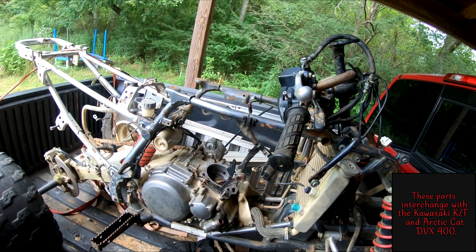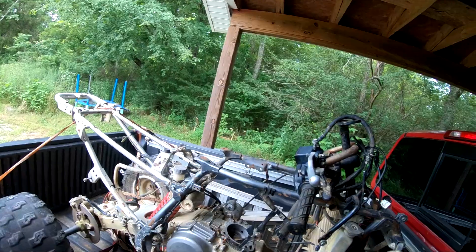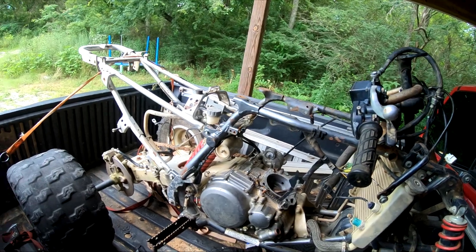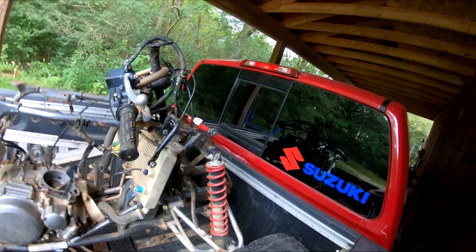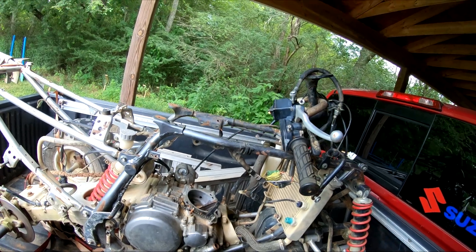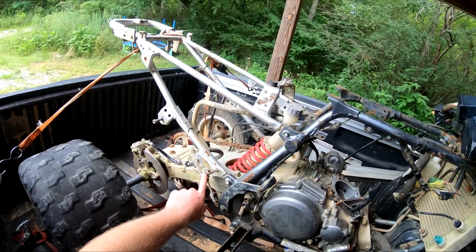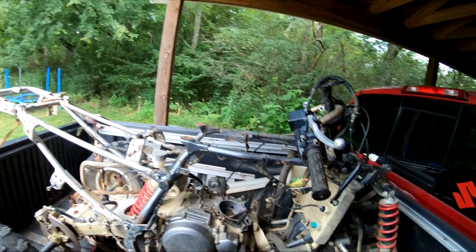This is an extra motor that should work with mine, or I can sell it. It's obviously missing too much for me to even want to try to put it together, so I'm just going to use it as parts and sell the rest. The shocks are nice — I'll be using those for sure. I got all kinds of extra parts, and I know I need this rear master cylinder because the one on mine is dirty and won't pump.